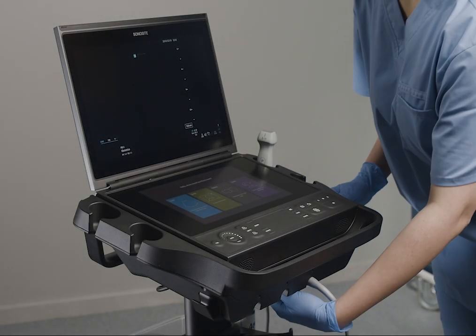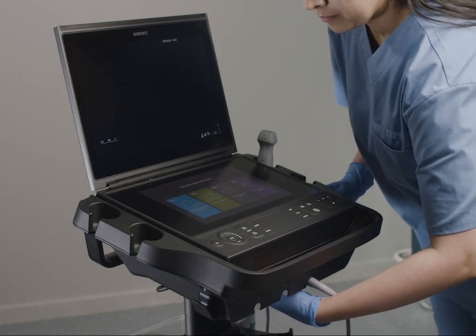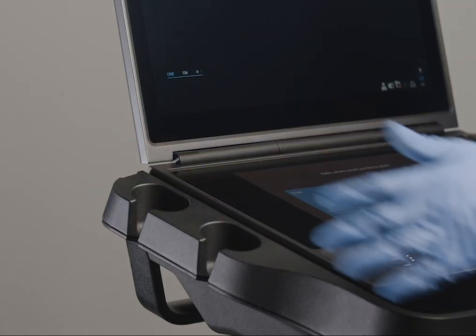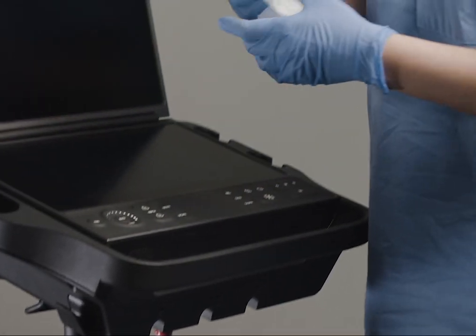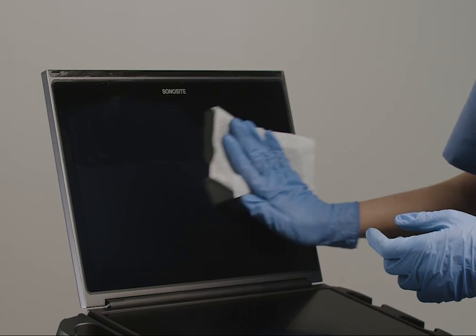Let's start with cleaning the system, stand, and platform. Before cleaning, you want to make sure to turn off the system and disconnect the transducer and any other accessories. Use a pre-moistened wipe from the list of approved cleaners and disinfectants to clean the exterior surfaces of the system, stand, and platform.